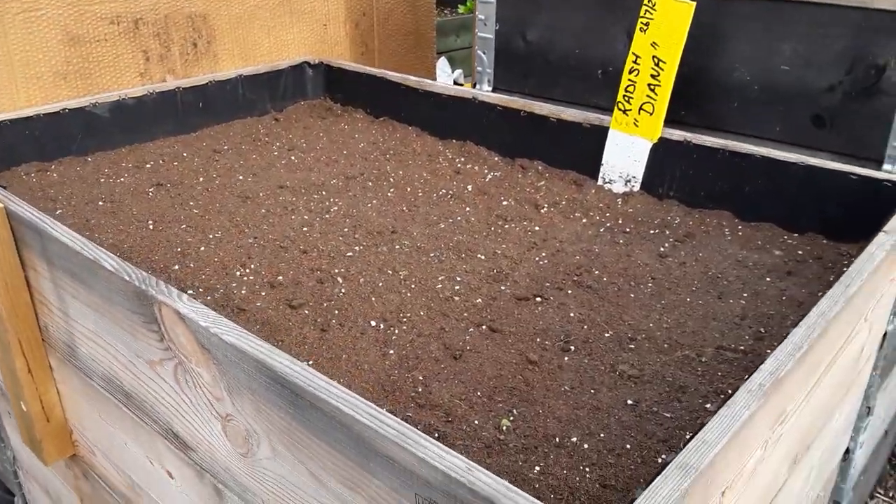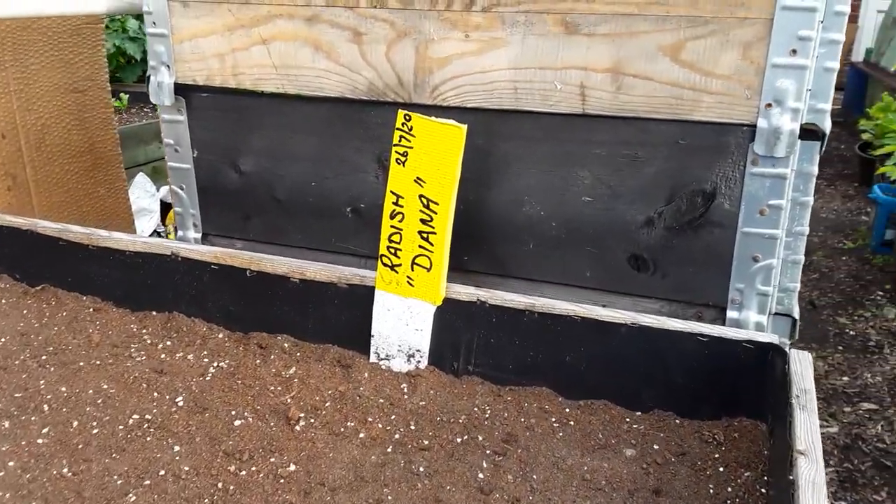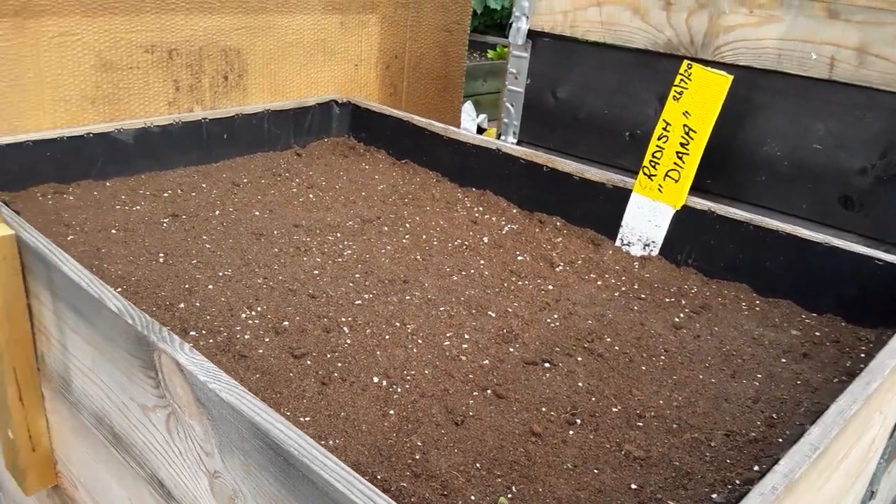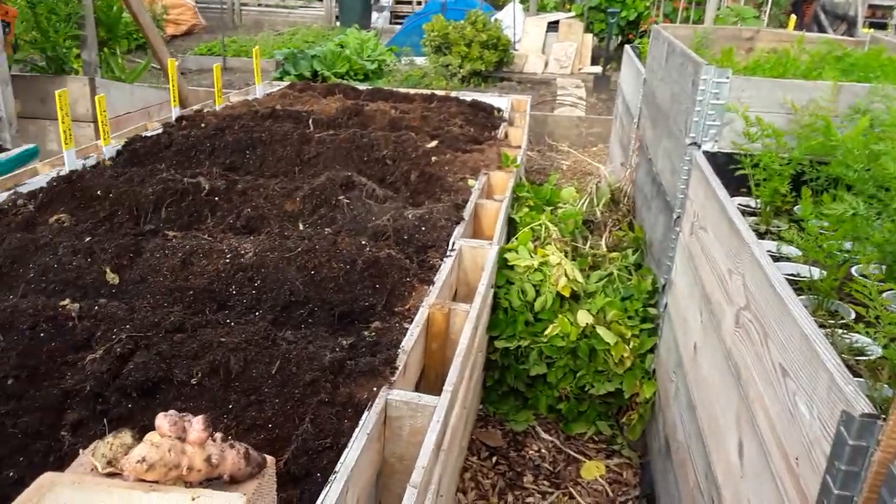The carrots are out as shown in a previous video and we've planted some radish in there just to make good use of the space. I hope you've found that useful.